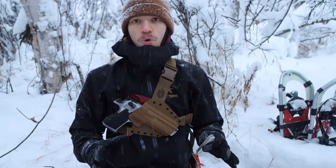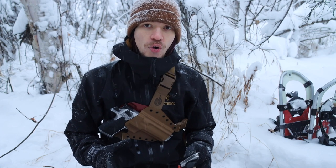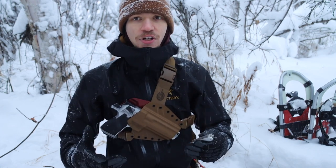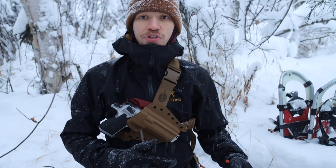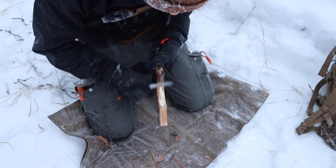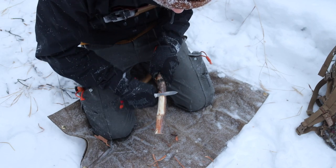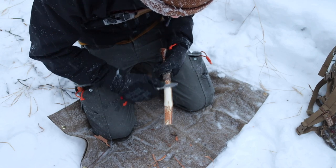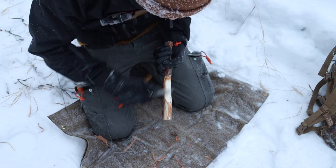If you've been around the channel for a while, you know that I don't generally like Victorinox knives because I feel they bring a lot of versatility and multi-tool usefulness to the table, but at the same time you carry a lot of bulk and a lot of tools that you just don't end up using.